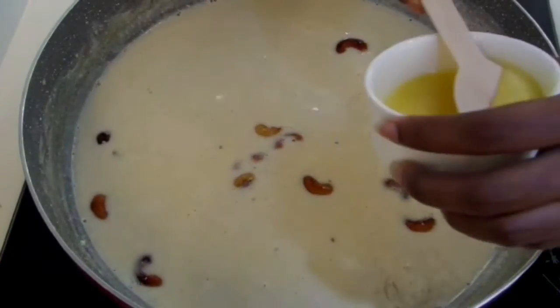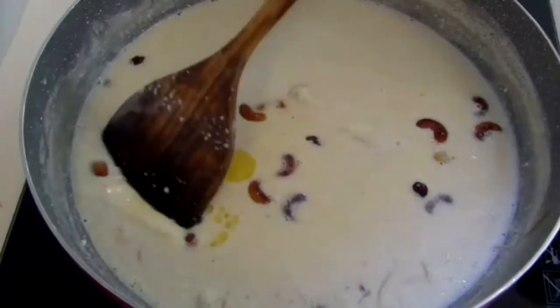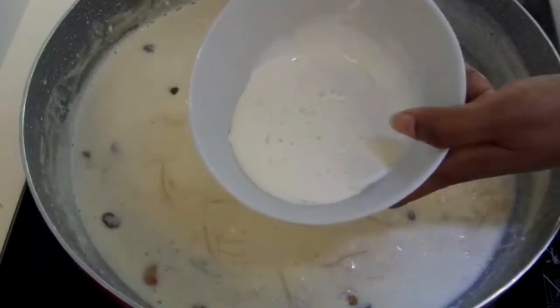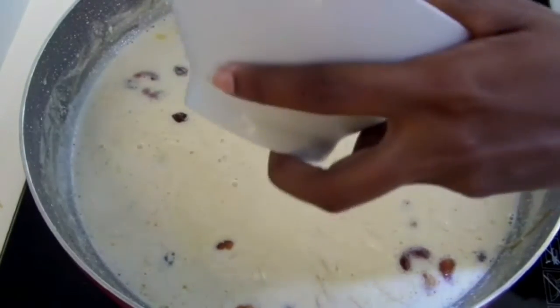Ghee is just an option for this recipe. I'm going to add the whipped cream. If you don't have whipped cream, you can use condensed milk too.